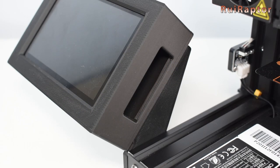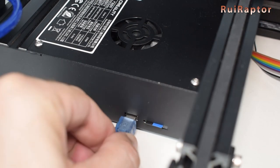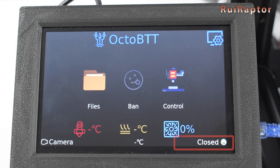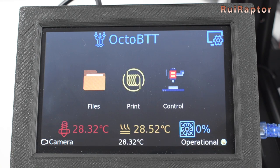Turn the Raspberry Pi off and connect the USB cable from the Pi to the printer. Turn the Pi on again and let it boot up. Then you will see the graphic environment on the screen, and at the lower right corner you will see the connection status.